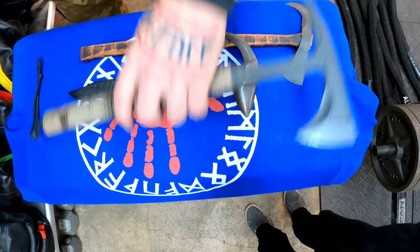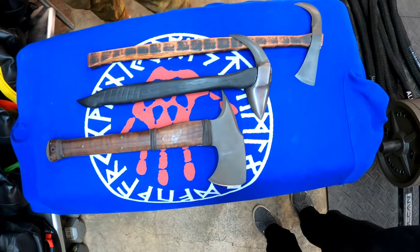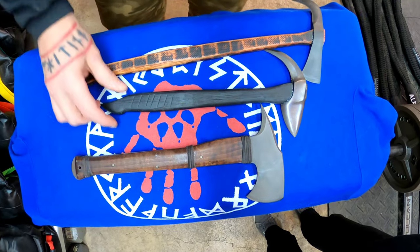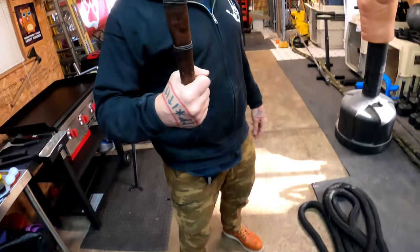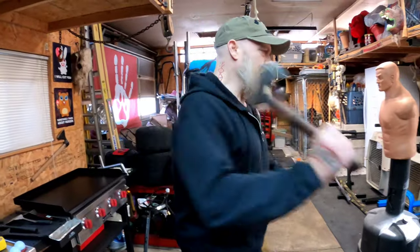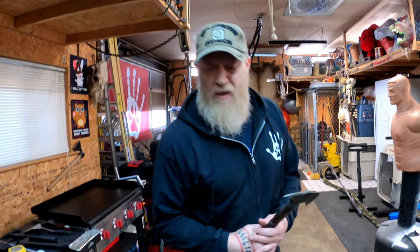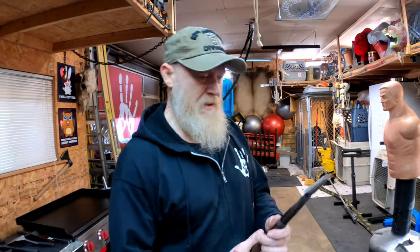Here they are compared to one of my Daniel Winkler hawks — I have a few others too. I'm just giving you an idea of the size comparison. The Daniel Winkler hawks are beautifully made as well, but they've got a little more weight to them, so they're not going to be as quick and agile as the hawks from Zach — still a very nice instrument though.